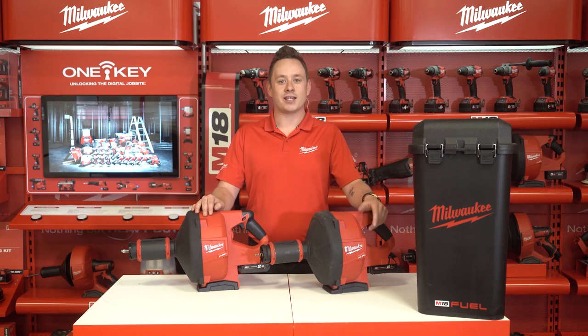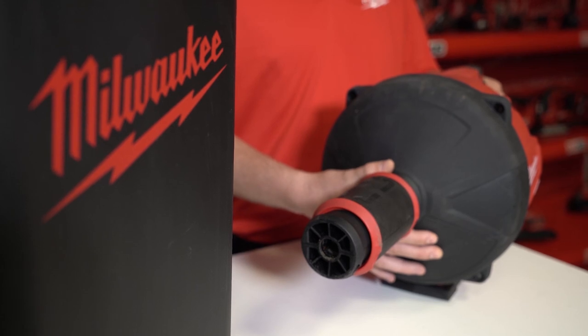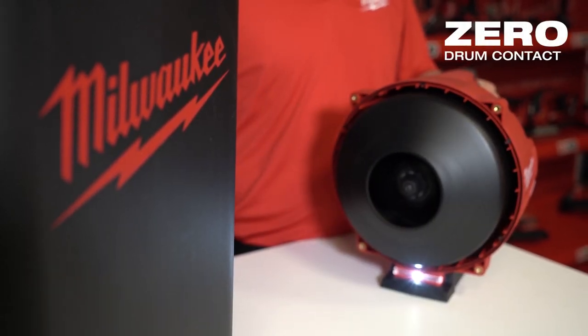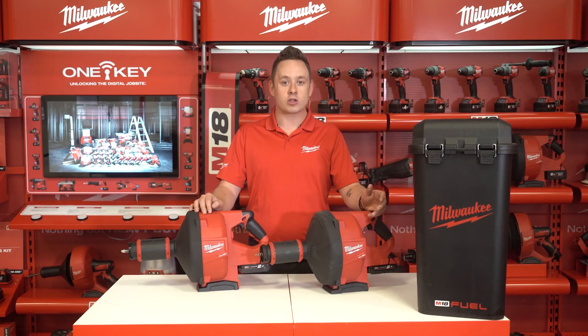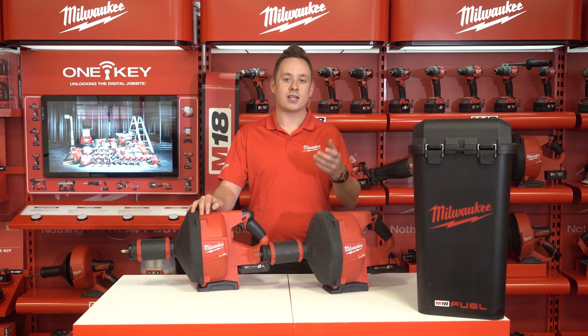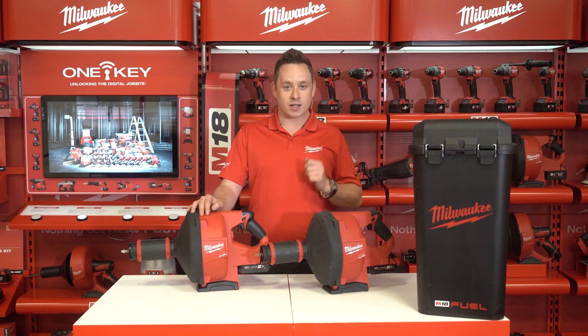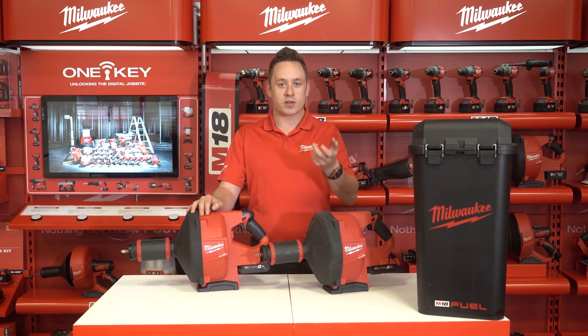Now let's get into the features this tool has for the user, starting with the fully enclosed drum. Milwaukee has given this tool a design that carries a double drum. This means that the cable that is fed into the drain to unclog is spinning in a drum that is within the outer drum. This allows the user to completely focus on their job instead of focusing on that spinning outer drum that you still see with most handheld drain cleaners.